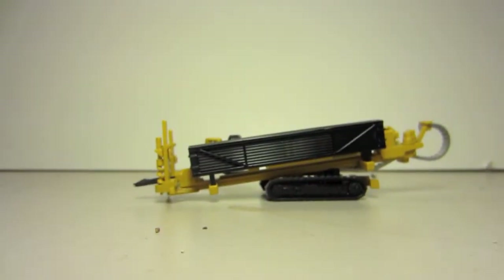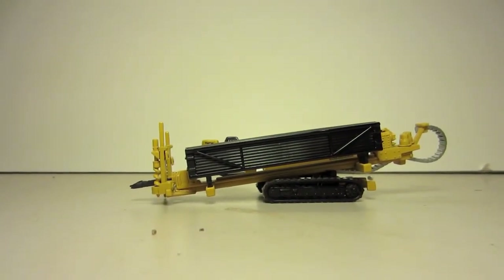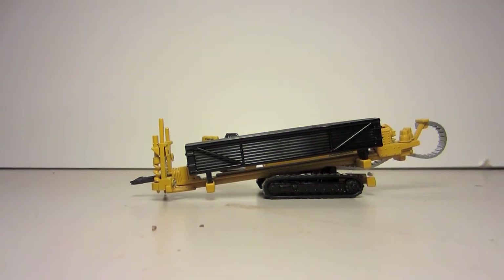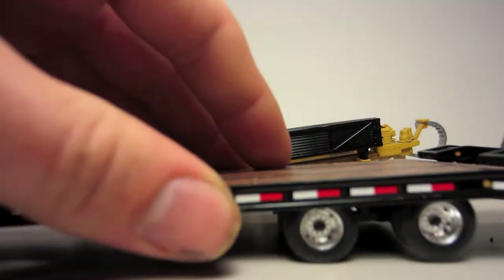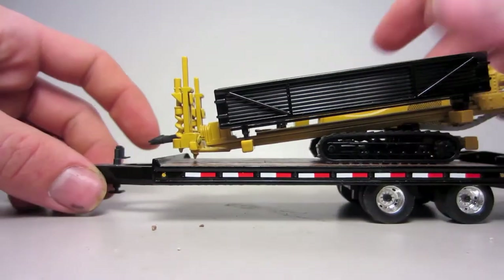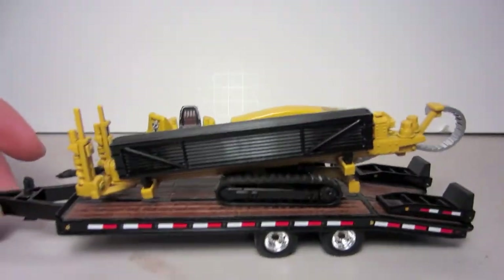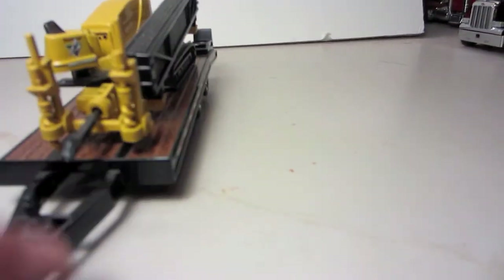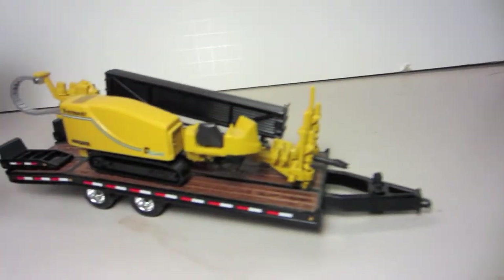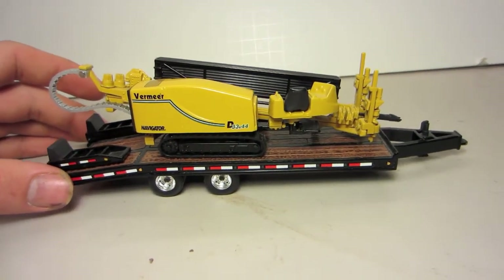As I do in all my reviews, I show that it does fit on a 1:50 CL trailer — obviously it would fit on a low-boy trailer. So here's the First Gear tag trailer, and as you can tell it does fit on, and it actually looks really cool. I like the looks of it a lot on this trailer.